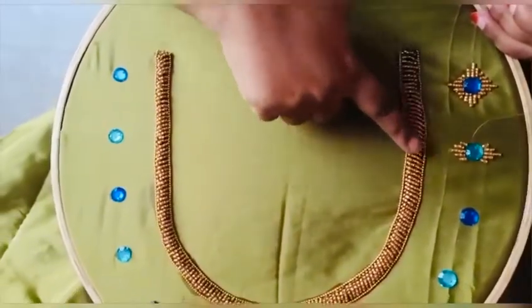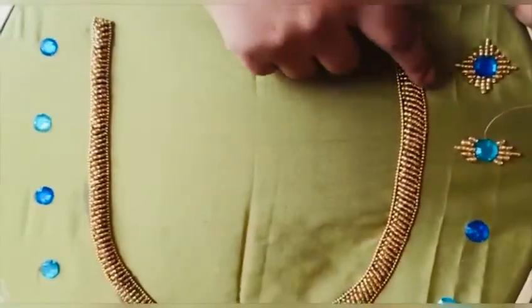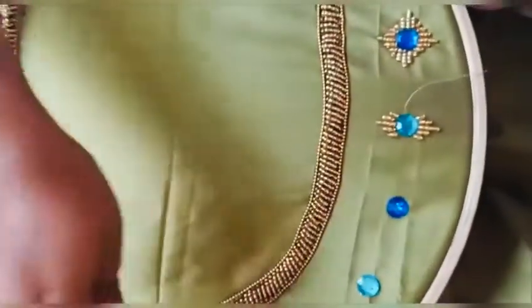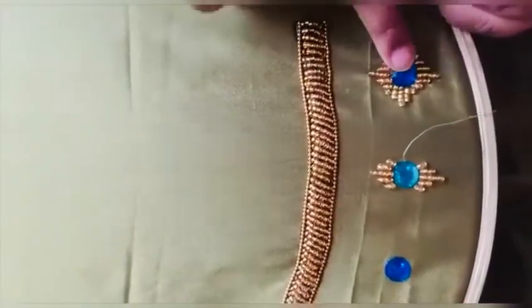After completing the loaded stitch, the neck border will look like this, and at the other end I have again stuck a bead chain. Now we'll move on to the booty portion — I have stuck the stones in equidistant and we have to start this flower design.